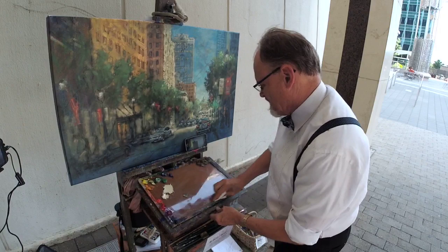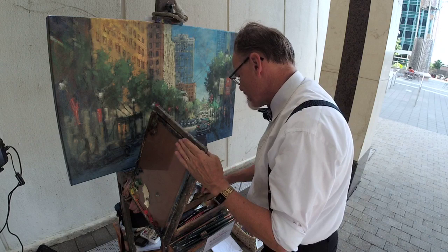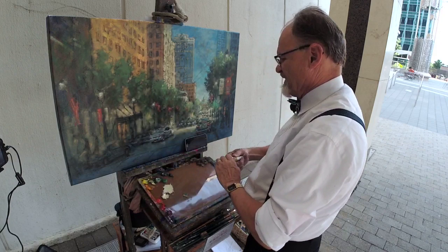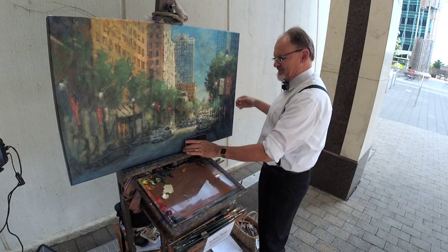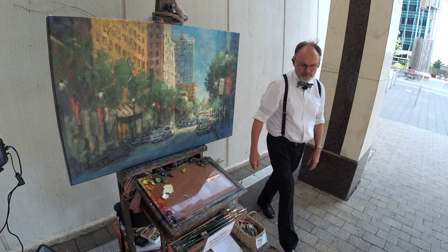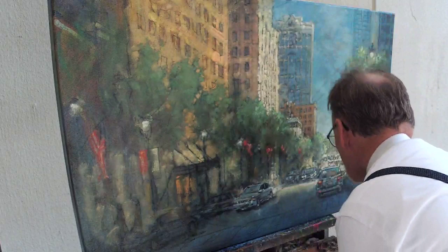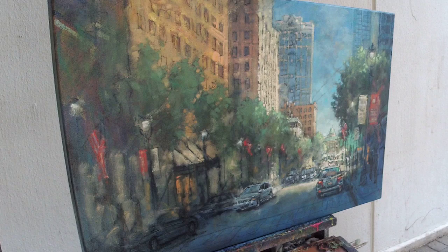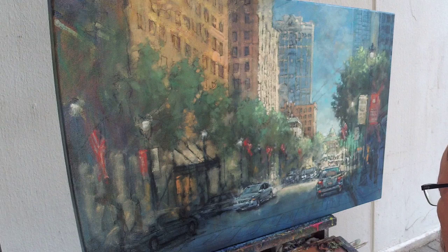Bear with me for just a minute while I clean that palette off, and then I need to put on a couple new colors — yellow ochre. The way I typically do broken color — and in a way this is almost silly — I like starting anywhere on the color wheel and then just arbitrarily going around the color wheel in any direction I want. I'm going to start with one of my favorite broken color colors: purple or violet.